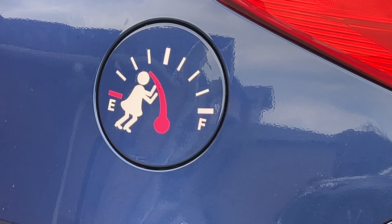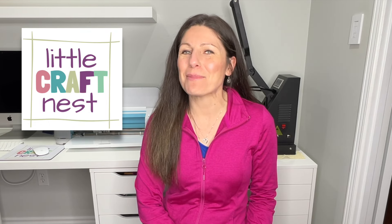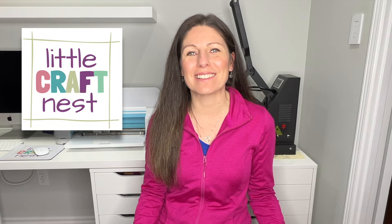Today I'm going to make a vinyl decal for my car using my Cricut machine, and if you're new to Cricut, this is a great first project to do. If we're just meeting right now, hi my name is Nisha, welcome to Little Craft Nest.